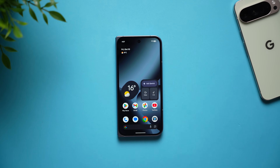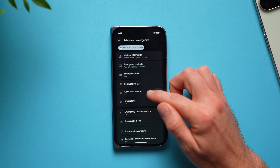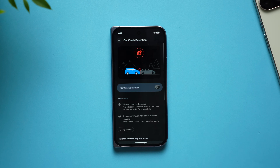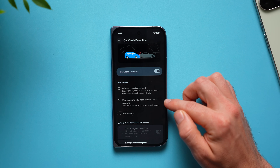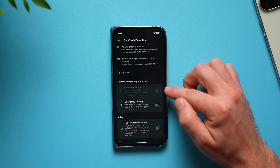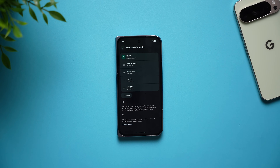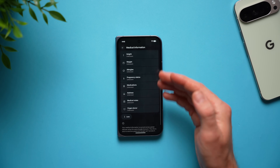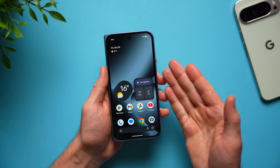The last setting can save your life. Go into settings, scroll down to safety and emergency, and enable car crash detection — it's off by default. If you're ever in a car accident, your phone will use its built-in sensors to detect the crash, and if you're unconscious or can't reach your phone, it will call for help. It says if you confirm you need help or don't respond, Pixel will start the selected actions, including calling emergency services. You can also add emergency contacts and medical information like blood type, allergies, and medications to help paramedics treat you.